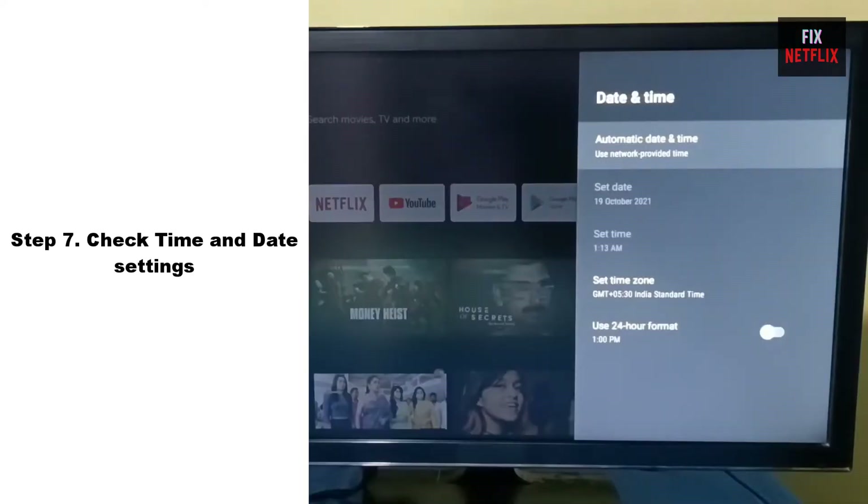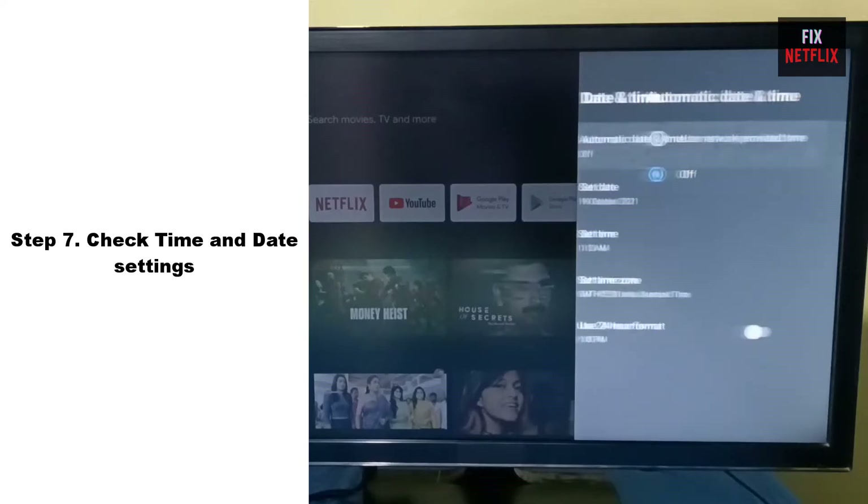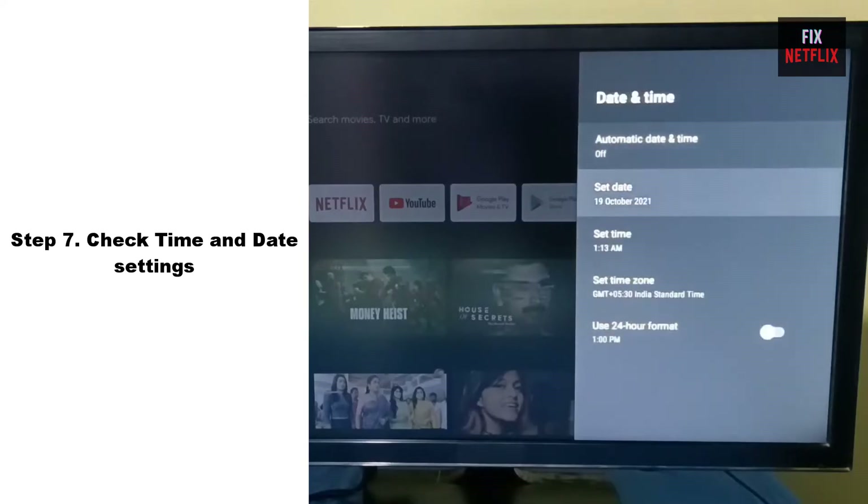Step 7: Check the Time and Date Settings. Sometimes your TV's internet connection may not work properly due to incorrect time and date settings. The time and date settings are crucial for various functions of the TV, including accessing online content and services. To resolve this issue, ensure that your TV's time and date settings are configured correctly.